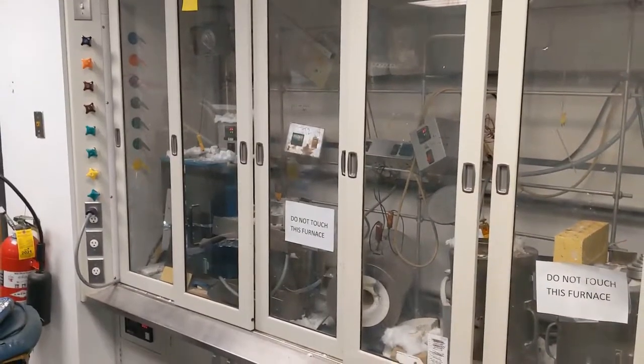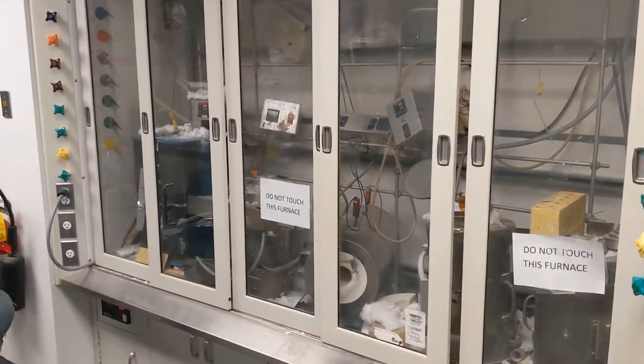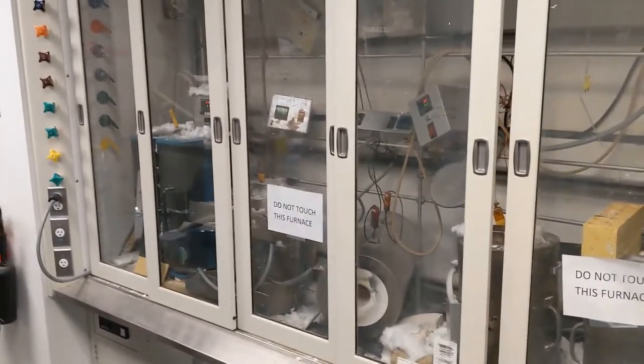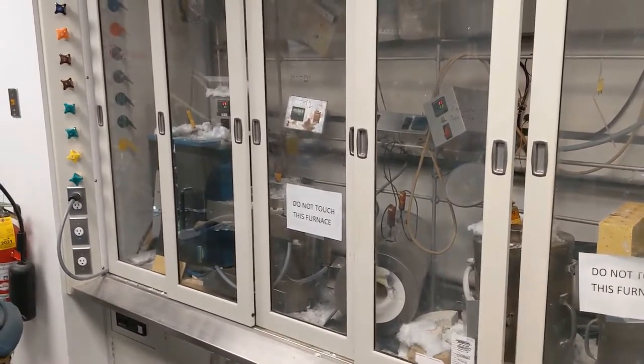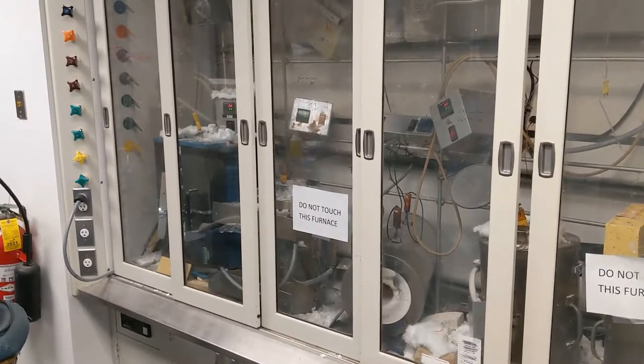Speaking of having a wide variety of materials to work with, we also have certain designated areas if you're interested in toxic chemicals. Specifically, if you're working with materials such as mercury, arsenic, or thallium, we have designated furnaces and fume hoods for those kinds of reactions.